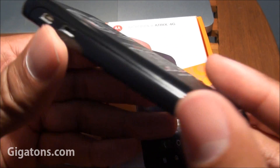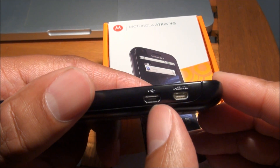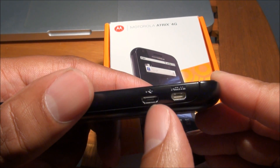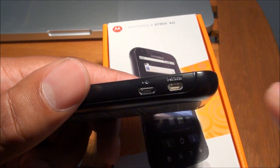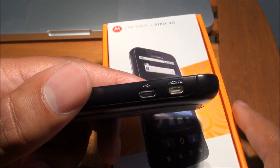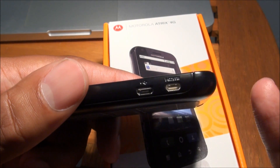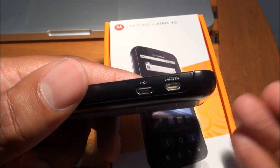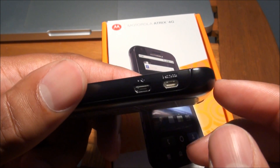The Motorola Atrix 4G features a standard micro USB port for charging and data transfer, as well as an HDMI port. Motorola and AT&T were nice enough to include an actual HDMI cable. I find it hard to find these cables for a decent price in any electronics store, so for them to include the HDMI cable with this phone was really nice.